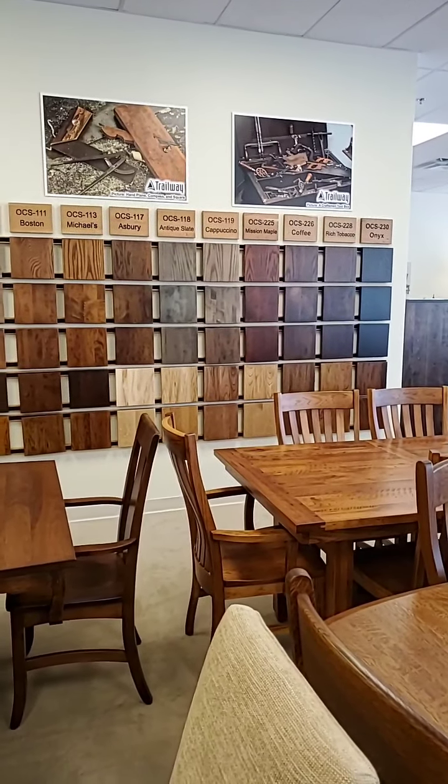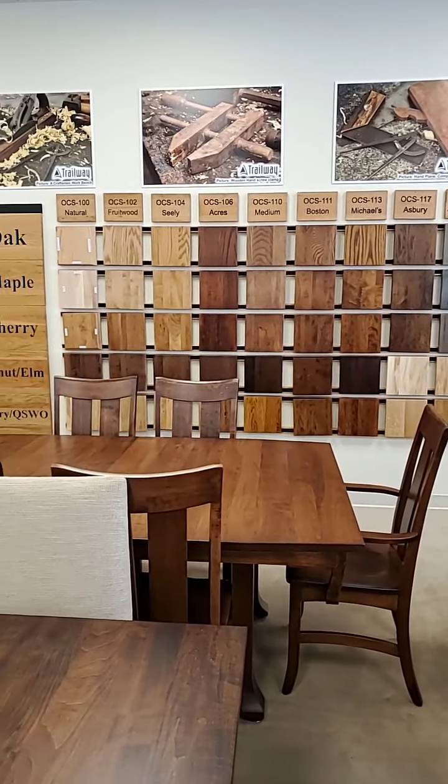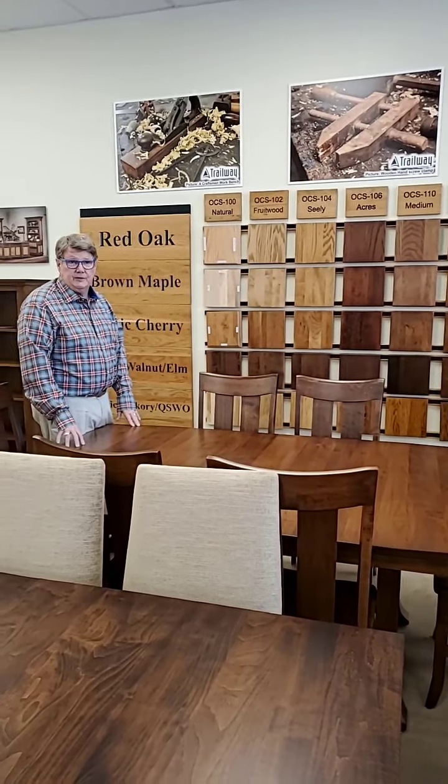This particular builder gives you your choice of oak, maple, rustic cherry, rustic hickory, rustic quarter sawn oak — all at the same price.